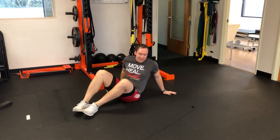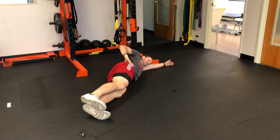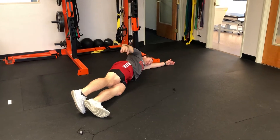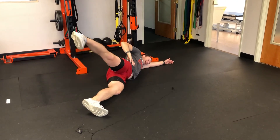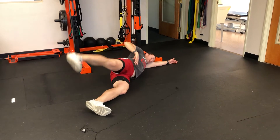Next one we're gonna do hip abduction. You're gonna roll onto your side, slightly roll forward, get this leg back behind, tapping the toe down to line up the side tush, and then you would do ten each side, making sure we're not cheating through here. So there's our hip abduction.